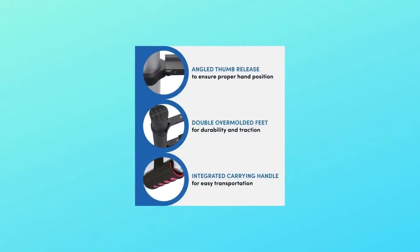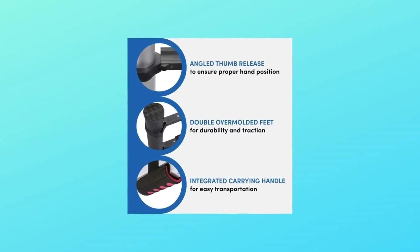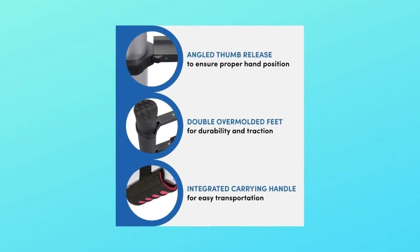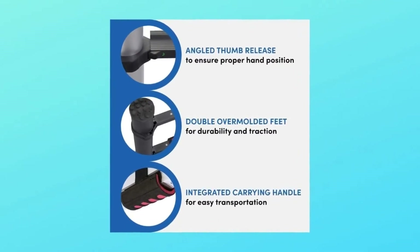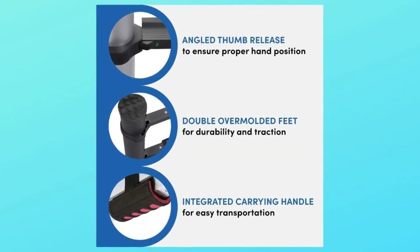We designed the Contractor Series 125 Plus 300BLK Telescoping Ladder to meet the needs of our most demanding contractors and professionals. It's truly an outstanding product and not just a great telescoping ladder, but a true advancement in ladder technology.